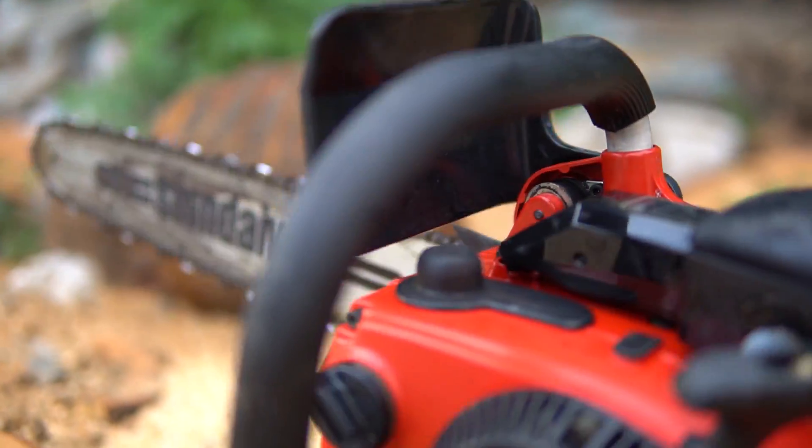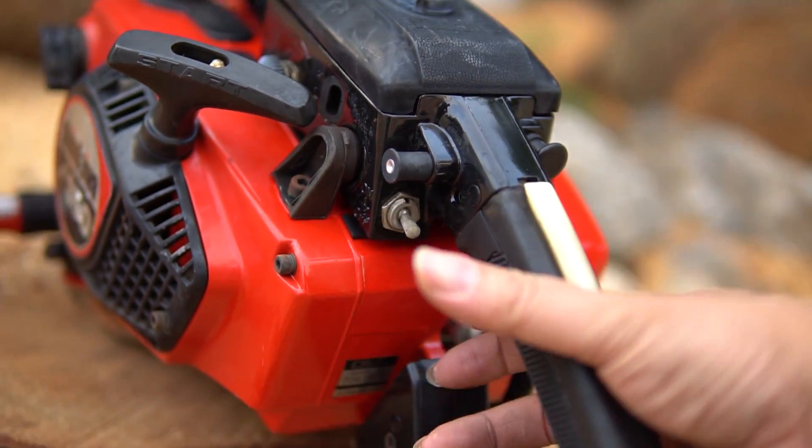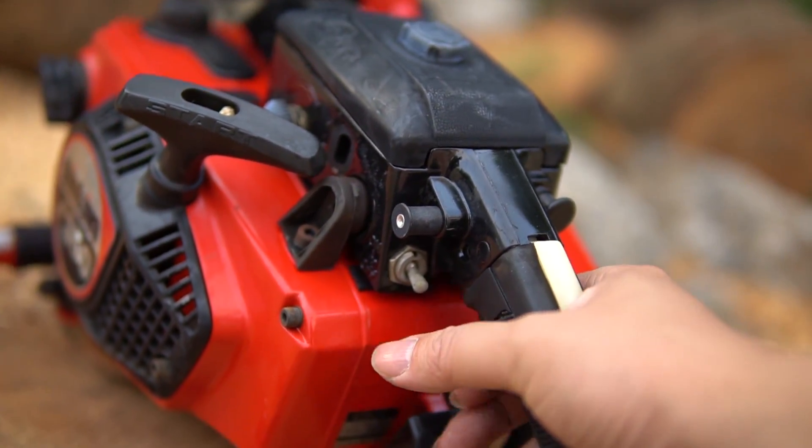This Shindaiwa 350 is genuine, top-tier quality. For those who are professional cutters, or people in the Central Highlands who work with this type of wood, they already know very well about the Shindaiwa 350.